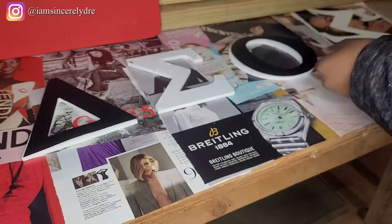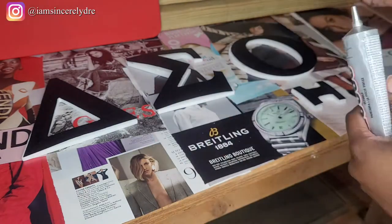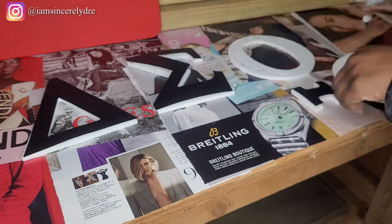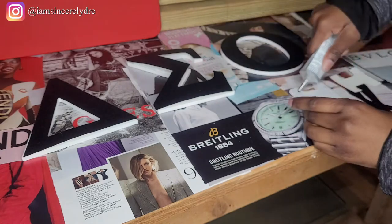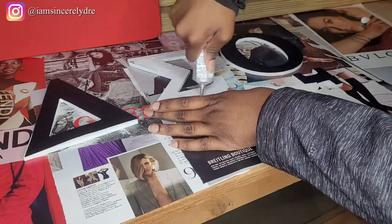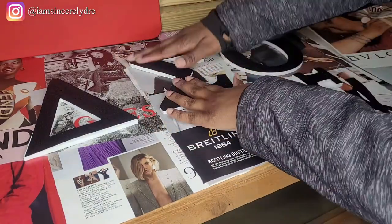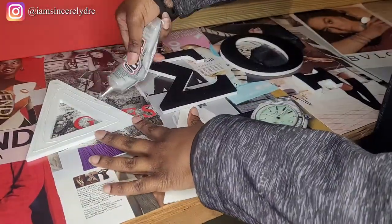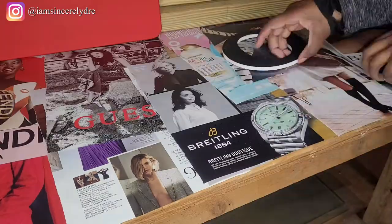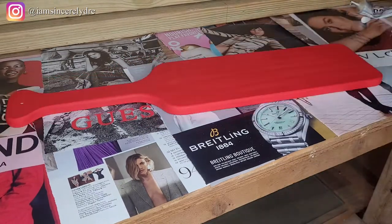Now that everything is cut out, I'm going to glue all the pieces onto their individual letters. I'm using E6000 glue — you can use any glue that's strong enough. I probably wouldn't use hot glue because it can leave too bubbly a space between the two items or the piece could just come off completely. So I'd use E6000, super glue, or something of that nature.